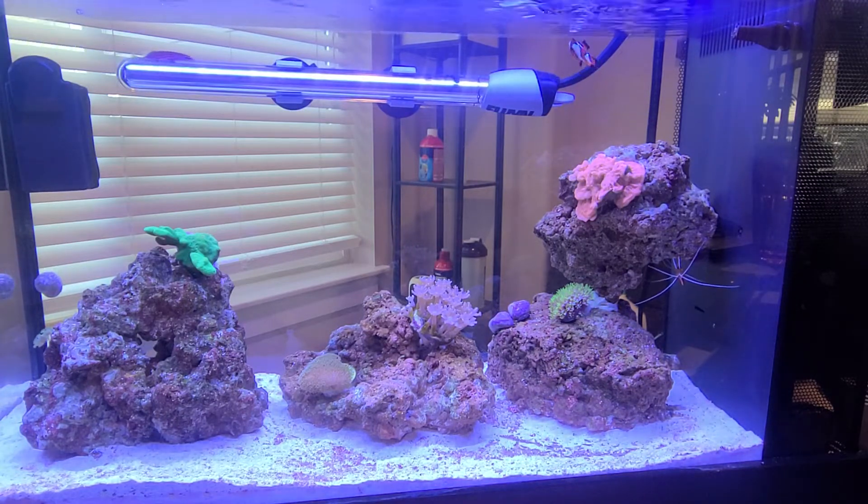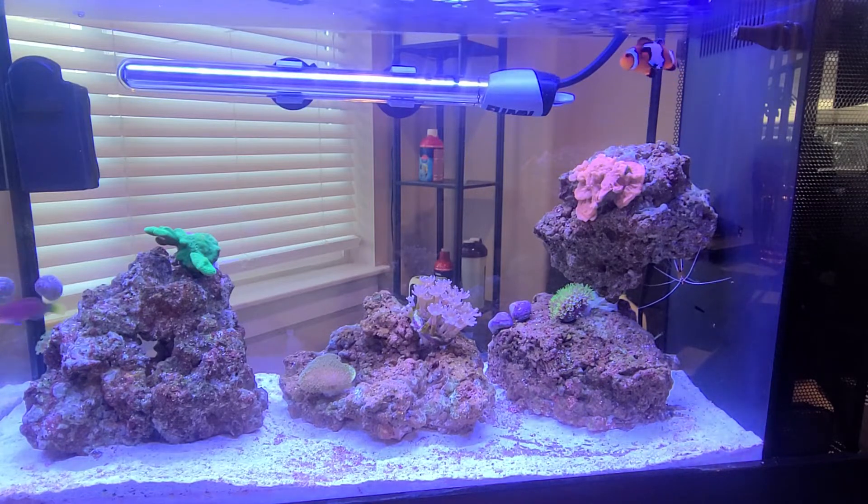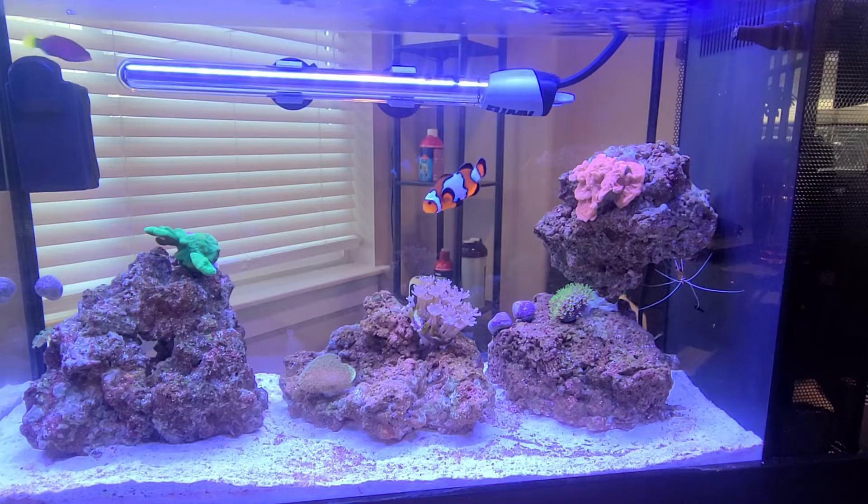You can see there's a little bit of diatoms and detritus there on the bottom — it's the end of the cycle, that's normal — but the rocks are absolutely polished. My cleanup crew's got that easily under control, and there's a ton of coralline algae already.